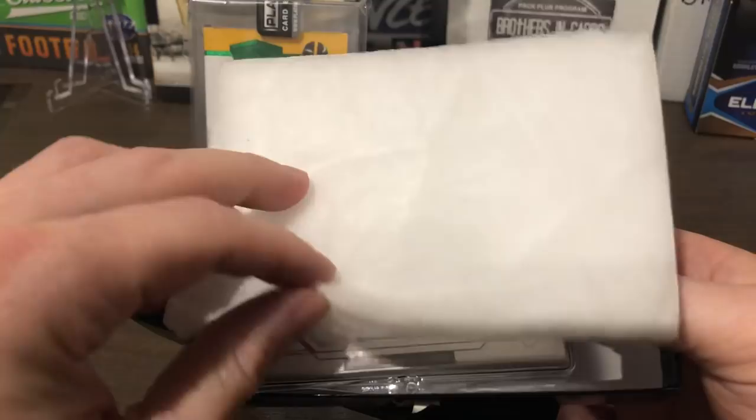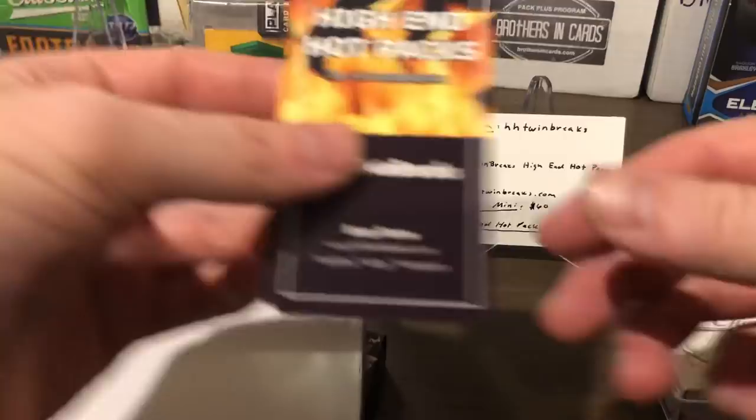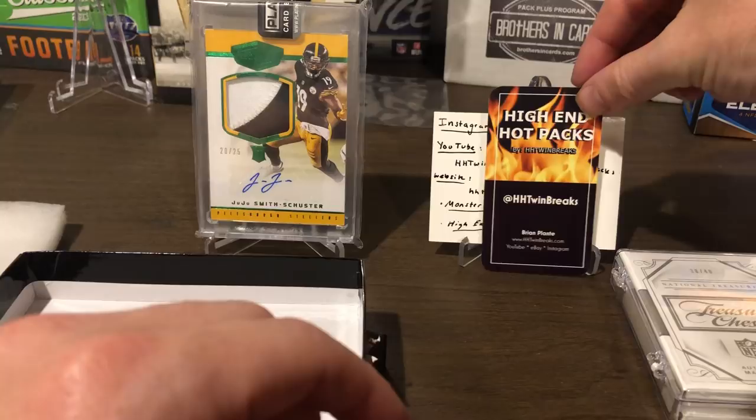Oh man, all right — I think I know what's in there but I'm super excited. This is his business card here too — this is Brian, HHtwinbreaks.com — so I'll leave that back here. I tried to make my own business card but obviously his is a lot better and a lot cleaner. So what do we have here?